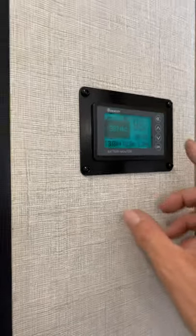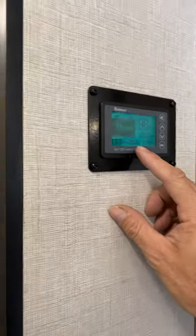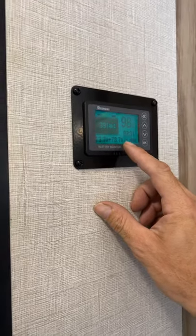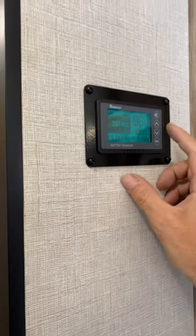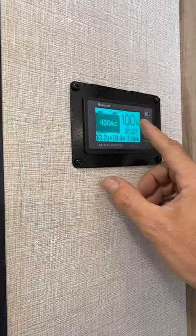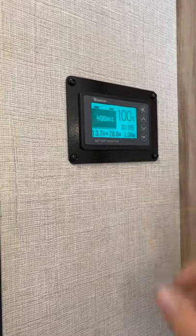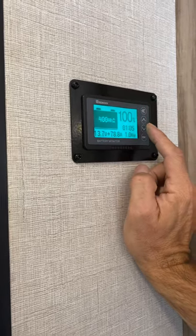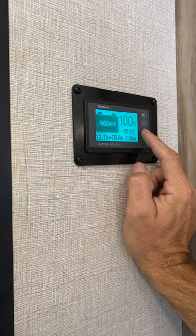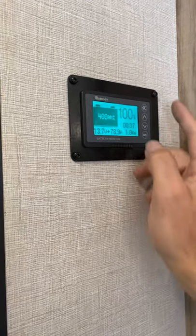Just to show you — let's say we're at 0.02. Make sure you do that first or it's at least under 0.1 amps. If I hold this down to demonstrate: it goes to 400 amp hours and 100%. If you're completely dead — the battery is completely dead — you can hold down the down arrow and it puts it to 0%. Either one of those will work.